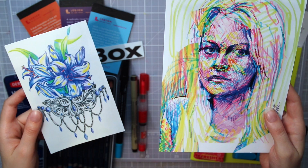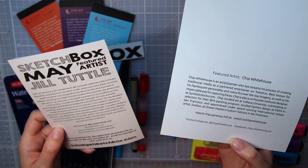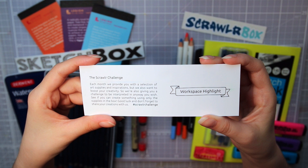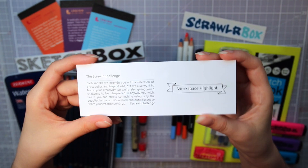Both boxes have new featured artists each month. The artists for these boxes are Jill Tuttle for Sketchbox and Chip Whitehouse for Scrawlrbox — they both made awesome artwork. They also have a list of all the supplies. Sketchbox has even listed their retail prices, which is pretty handy if you want to get more of a specific material. Scrawlrbox has an interesting thing every month called a Scrawlr Challenge, where you use all the supplies in the box to create something from a given word or phrase. This box's theme is workspace highlight. And we have stickers. Scrawlrbox also provides sweets to snack on.